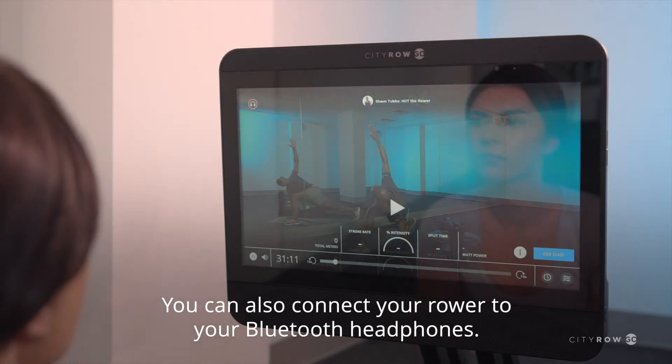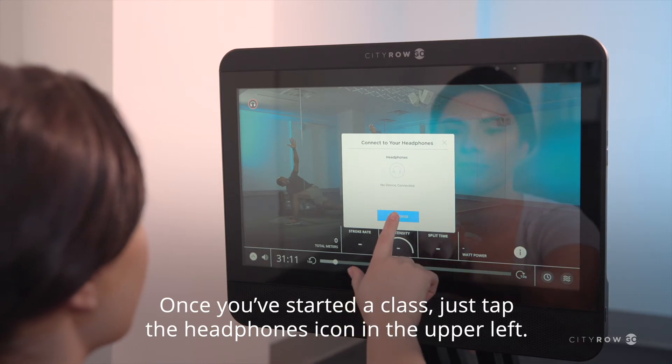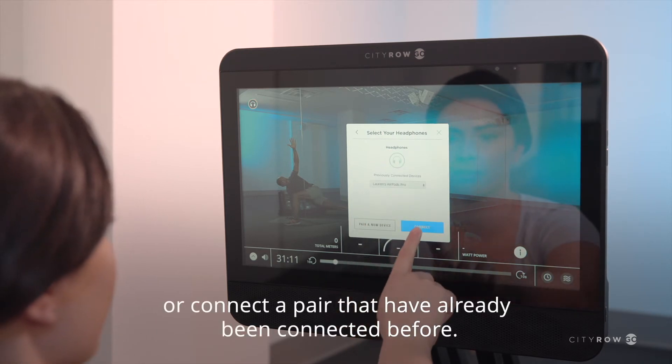You can also connect your rower to your Bluetooth headphones. Once you've started a class, just tap the headphones icon in the upper left. Use the buttons to pair a new set of headphones or connect a pair that have already been connected before.